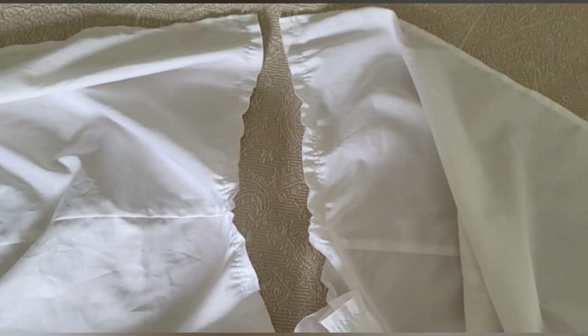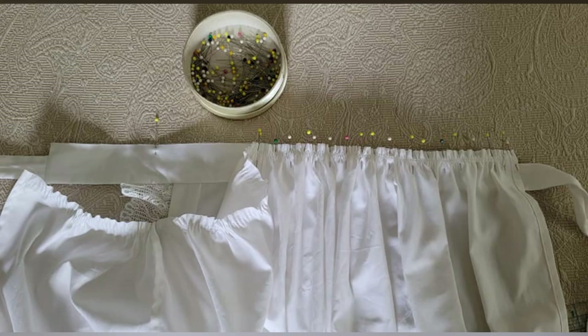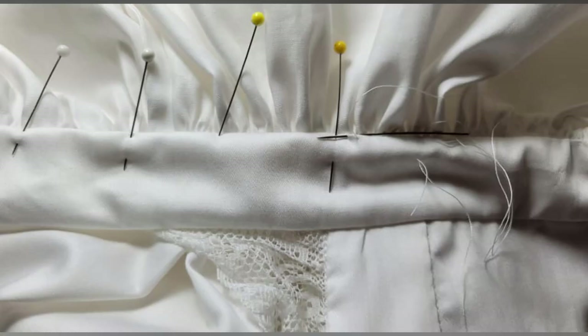Two rows of gathering stitches are sewn inside the seam allowance at the top of the skirt. The skirt is gathered matching the skirt side seams as marked — yes, I do use a lot of pins! The skirt is sewn to the front portion of the waistband and the seam trimmed. Then the back portion of the waistband is hand-stitched closed.